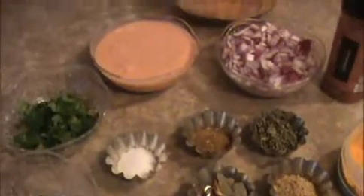Our marinated chicken is ready. Leave it for at least half an hour. In between, we will prepare the masala pot.